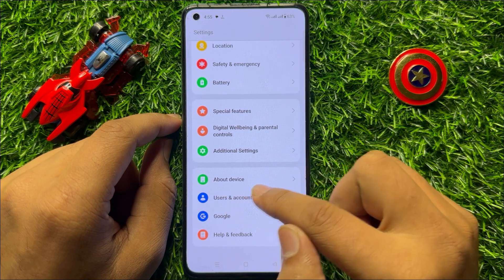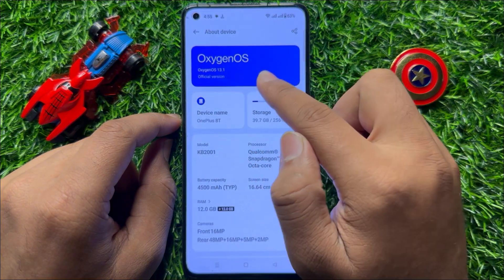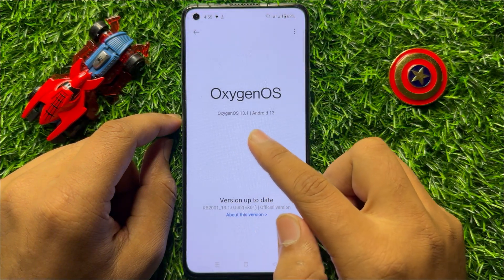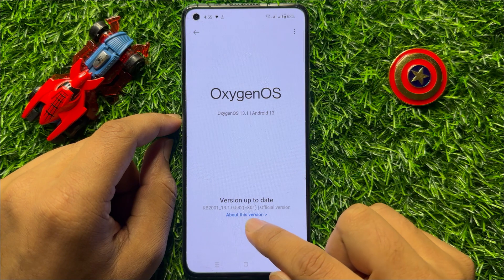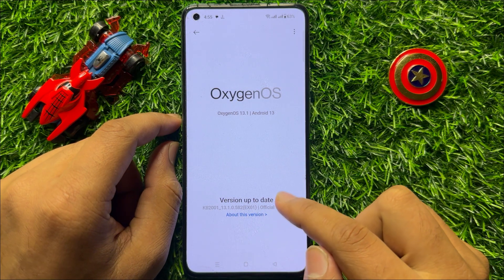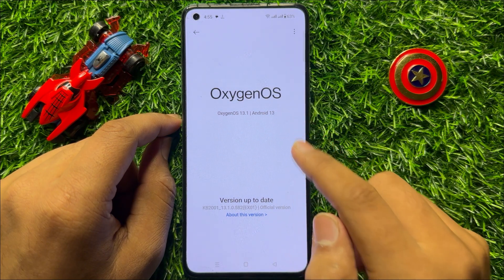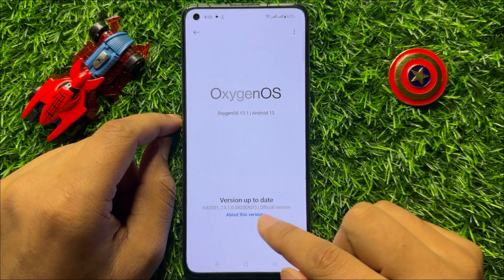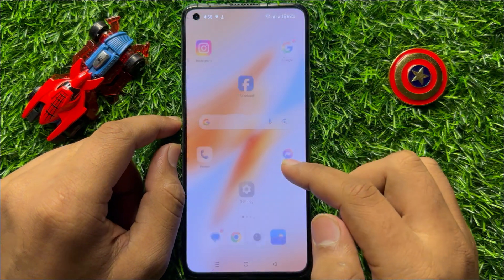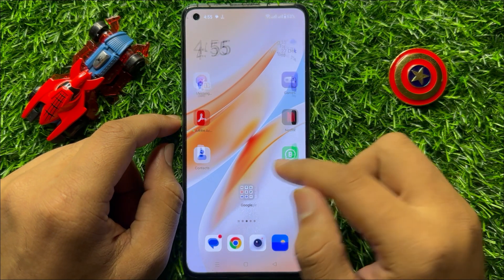Click on About Device, then click on your software variant at the top. From here, check if your mobile software is updated to the latest version or not. If your Android version or software is not up to date, update it first, and after updating your problem will be fixed.